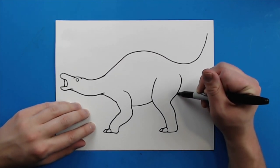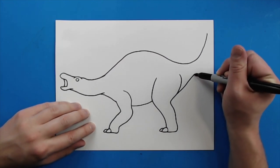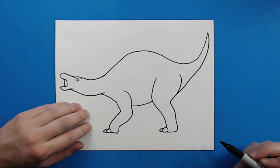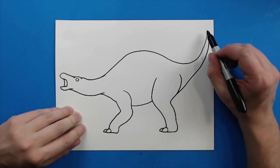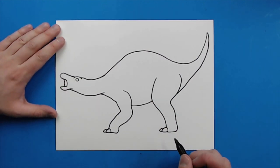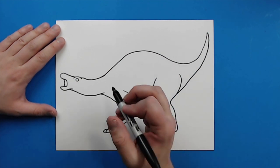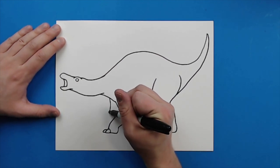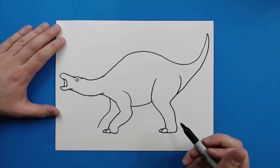Kind of starting right here underneath the leg, I'm just going to draw a line that's going to kind of curve up, and it's going to run right into the tail. I would have liked this tail to have been a little bit longer, but I kind of ran out of room, so it's going to be a shorter tail. Then, starting right here, I'm going to draw a line that's just going to kind of go down, and it's going to follow the same shape of this first leg that I drew.